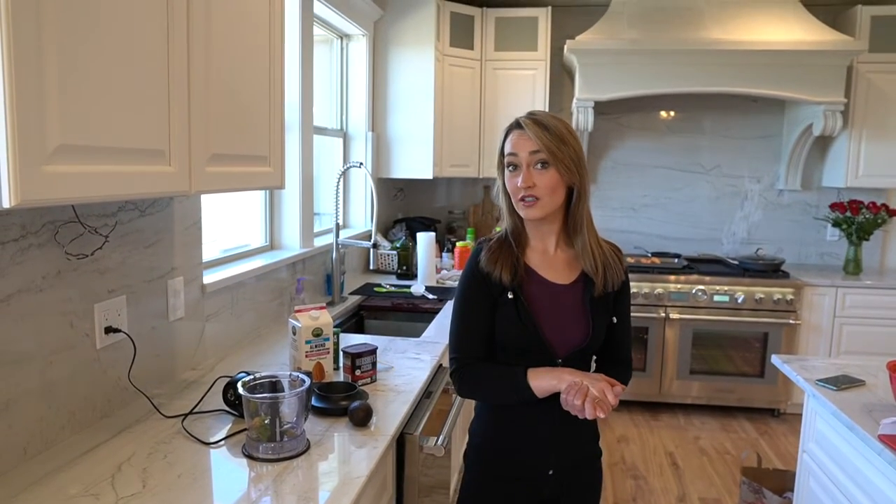It's late at night. You're perusing the kitchen, looking in the fridge and the cupboards for anything. You've got a sweet tooth, but you don't want to ruin your diet.